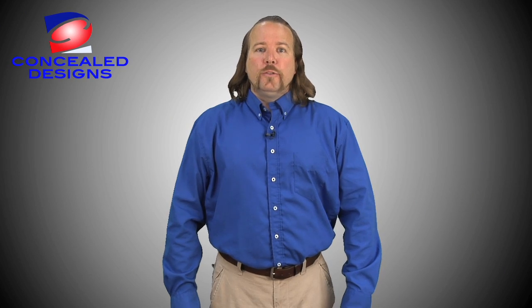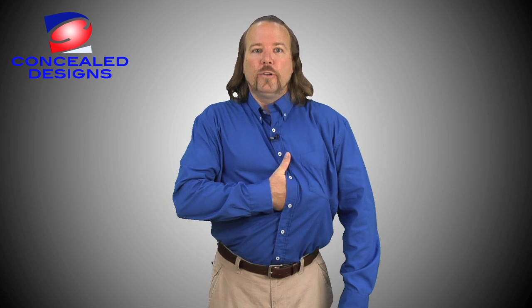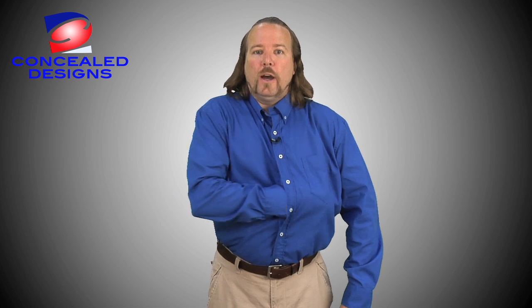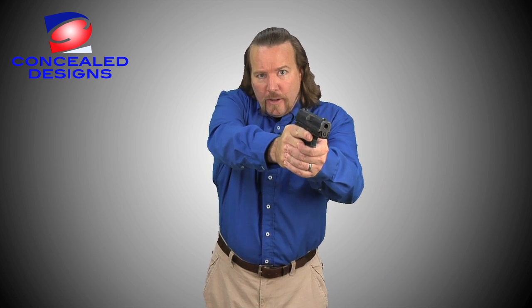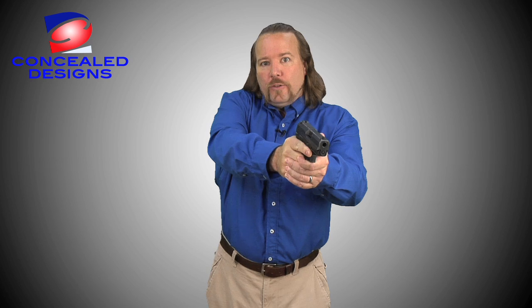Here's how I draw my weapon. With my fingers slightly apart, I slide my hand into the front part of the shirt. The snaps open quickly and quietly. In a continuous motion, I draw my weapon, aim it, and I'm ready to fire. Notice the design of the Concealed Design's shirt keeps the shirt stable and the shirt does not tangle with my weapon. Another big advantage is that I can do this all with just one hand.